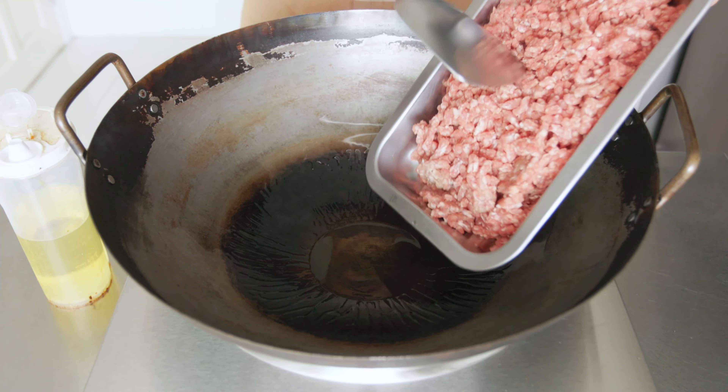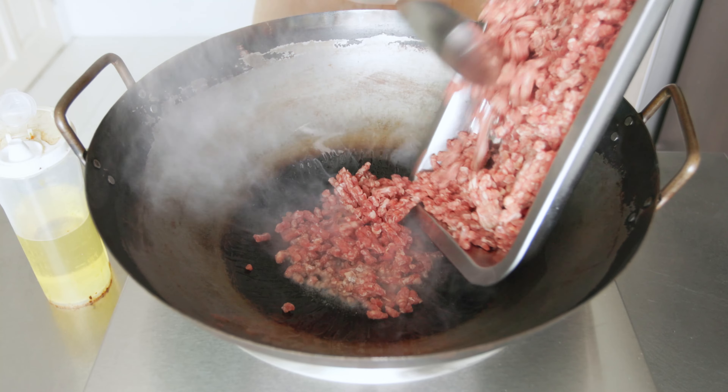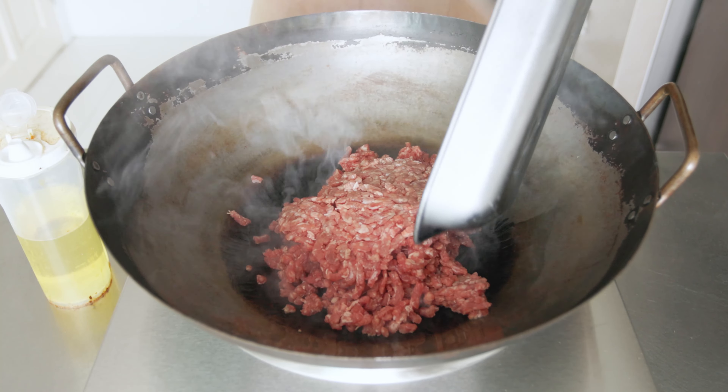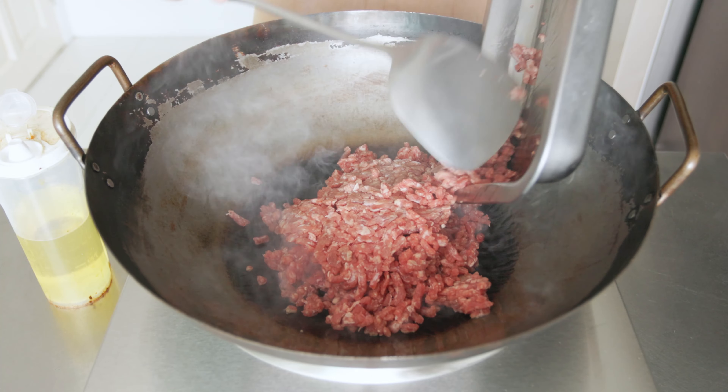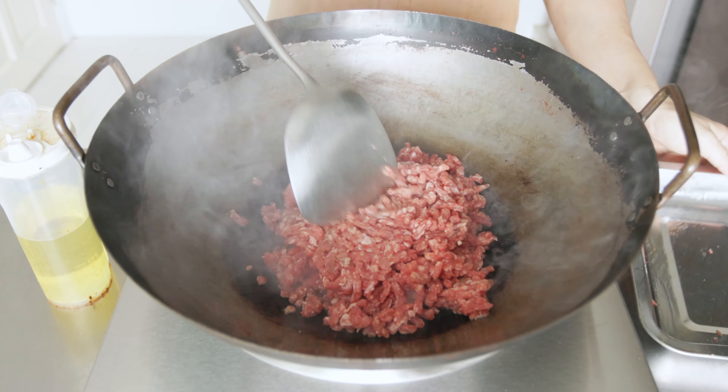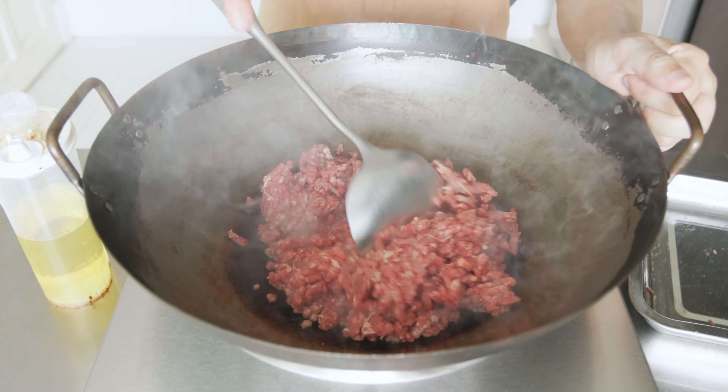Remove the oil, leaving about two tablespoons in the pan. Heat the pan over medium-high heat again. When the oil is hot, add in your ground beef and break it up as you fry.